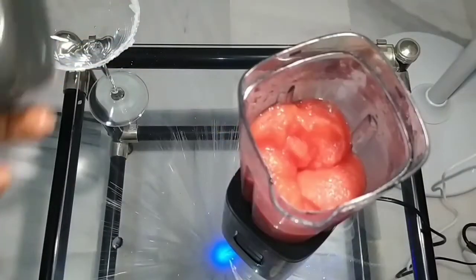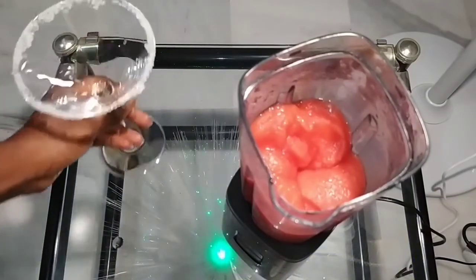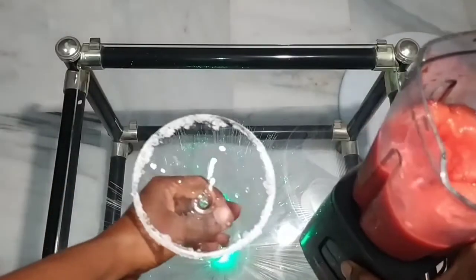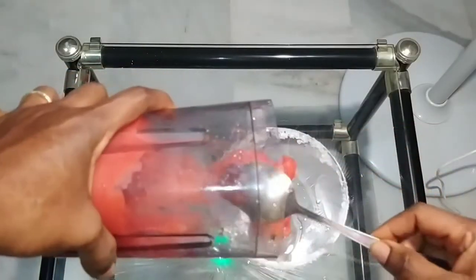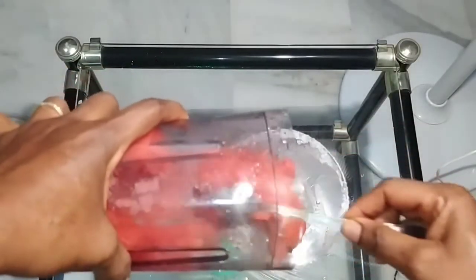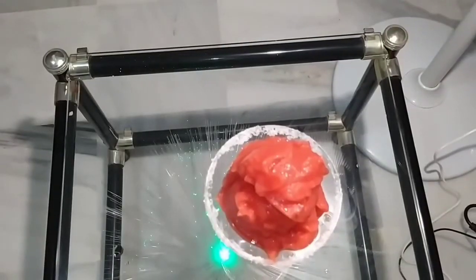I just finished blending it, as you can see. I'm going to pour it inside the cup I decorated before. This one is without alcohol.